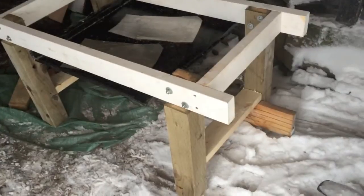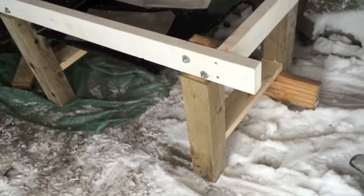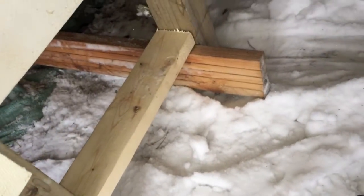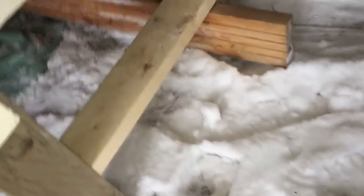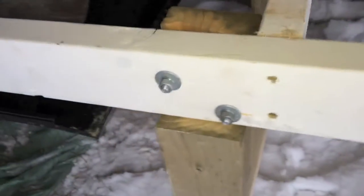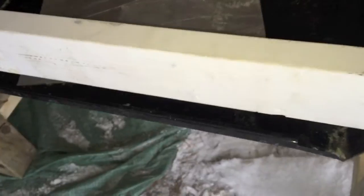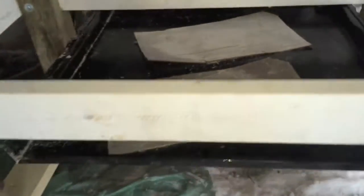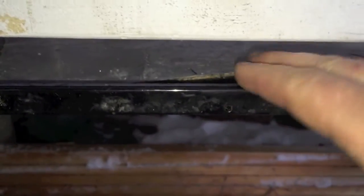Alright, got the tail finished. I added a support lower down just to keep the legs from coming in. I think I'll put a shelf right here to store some extra stuff. I've also added this piece of metal here — it's from the front part of a dishwasher. What I did is I made like a little shelf in the front here, this little gap, and attached it.